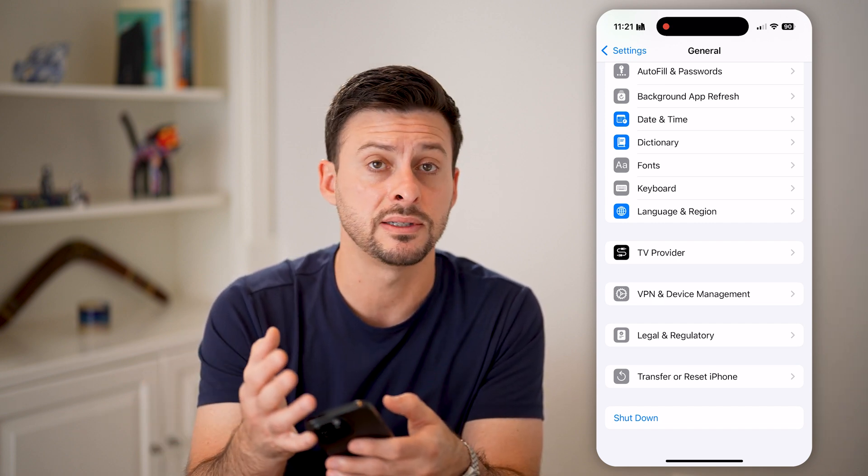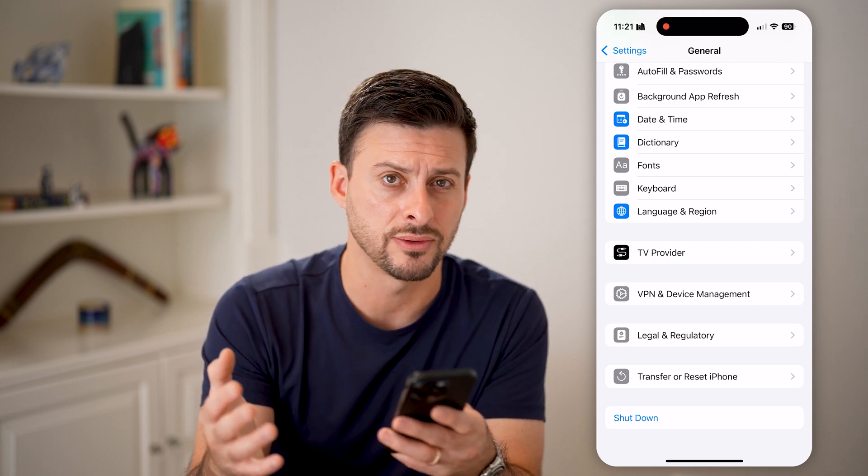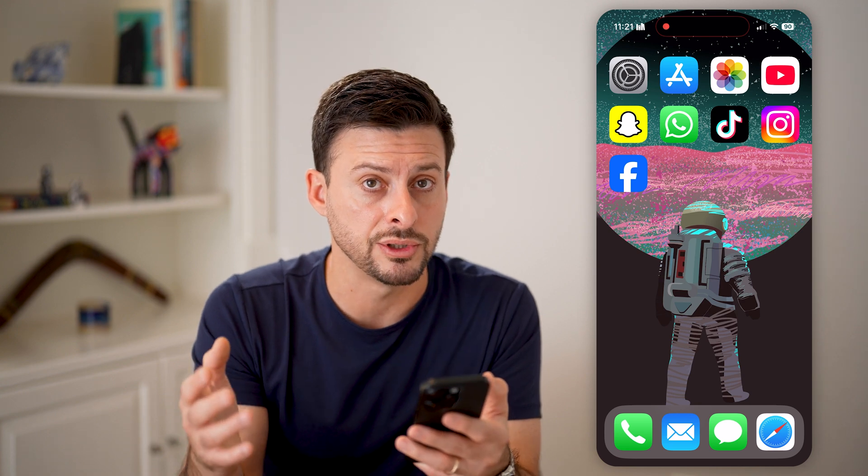However, sometimes this doesn't work, or essentially the screen is glitching out and it's stuck or frozen. There are other options you have. The other option is to do a force shutdown or a force restart.